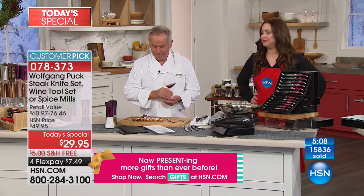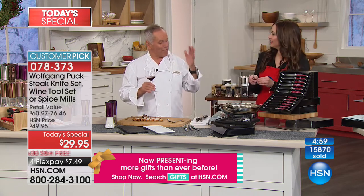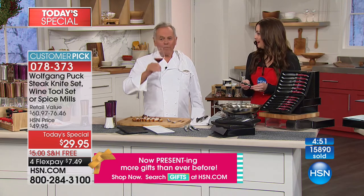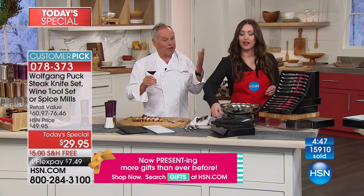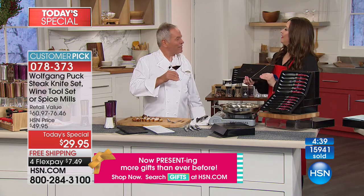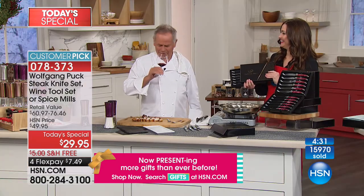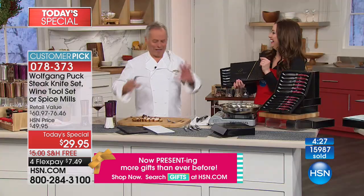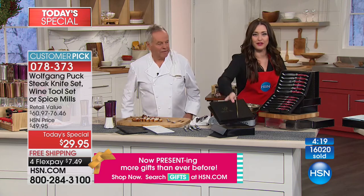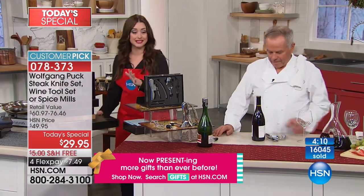If you're not sure about a wine you can say 'very interesting' and they'll say 'yeah, it's a Rhône Valley variety' or from Piedmont or Tuscany or California. A few words make you sound smart, especially in a restaurant. The third and final today's special is the complete chef's wine set — the ultimate hosting gift. Over 16,000 of these have now been spoken for. It includes everything you need for the wine lover on your holiday gift list.